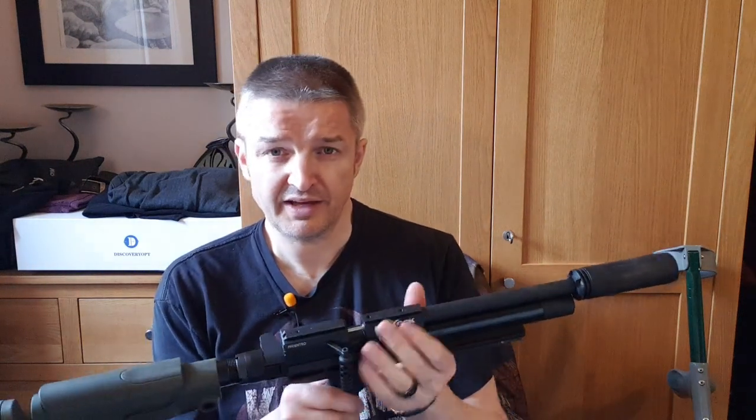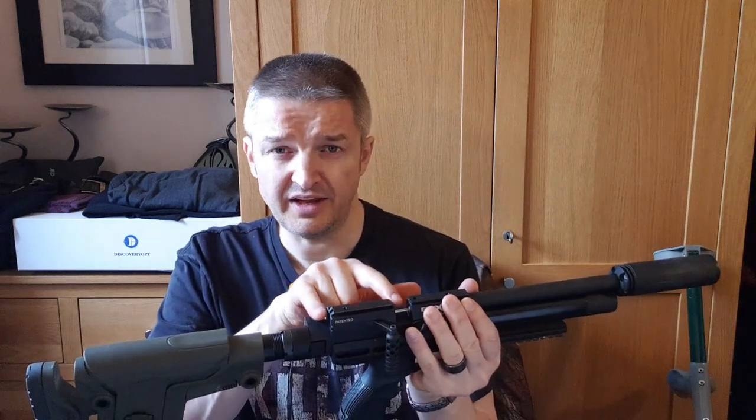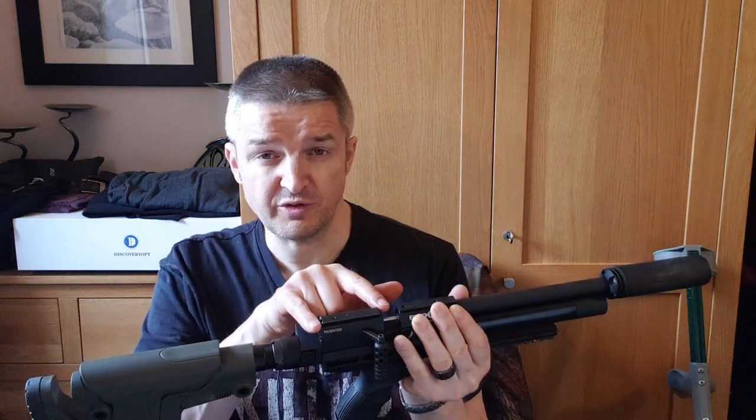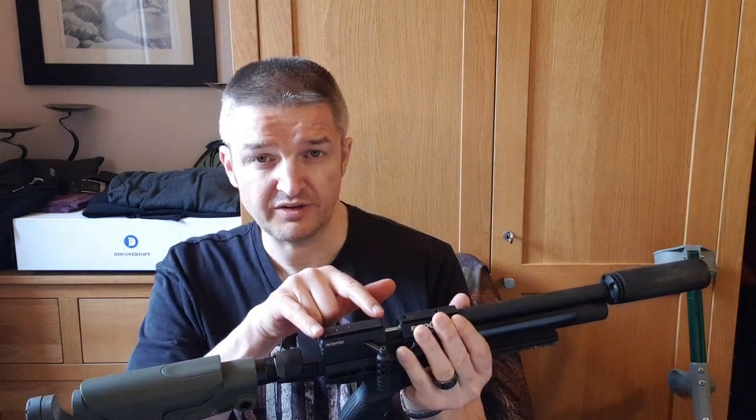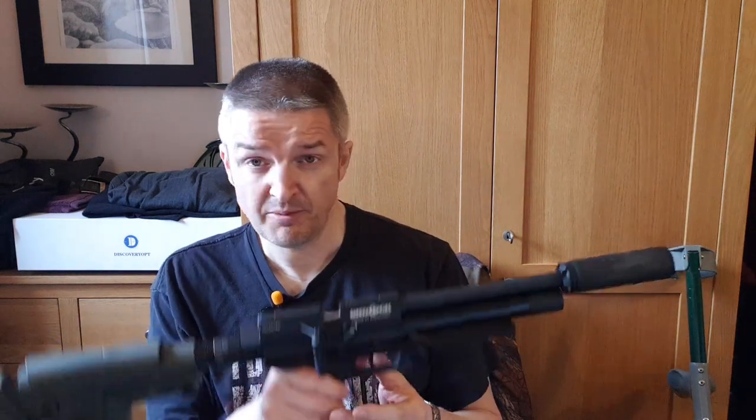We have a split dovetail rail. During testing I didn't have a 70mm Picatinny-to-dovetail adapter spare, so when I reviewed this first with the Immersive Optics 10x42 and then with my Pard DS3550 RF, I used Picatinny-to-dovetail adapters as you'll see.